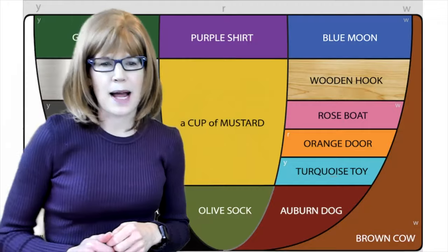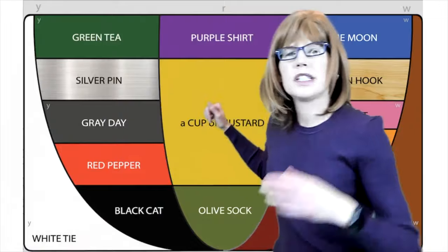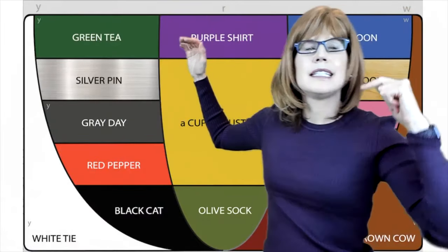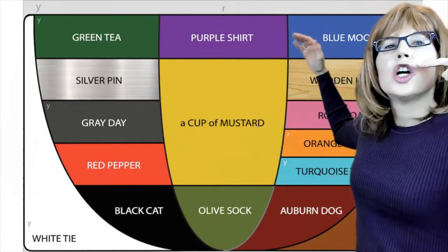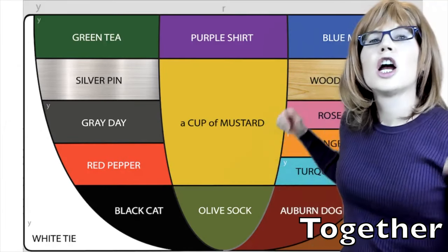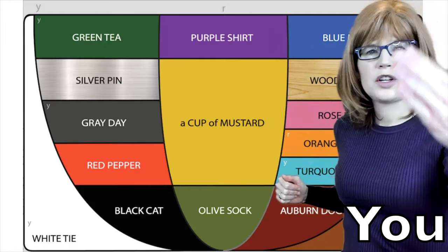Last one. Let's move from a back sound — we're going to try going from this high back ooh, down to this uh sound. My turn: ooh, ah. Our turn: ooh, ah. And your turn.